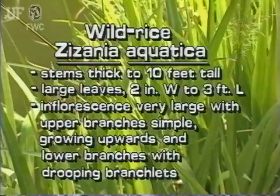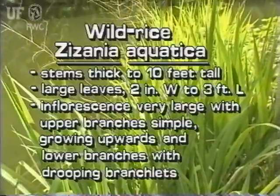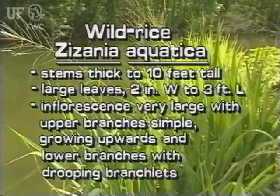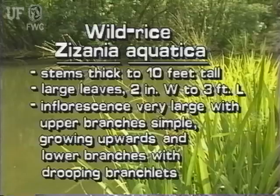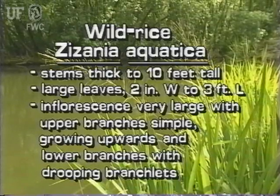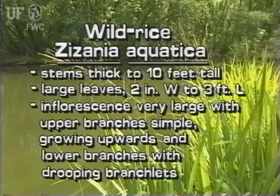Wild rice is a native grass that produces edible grains. Its thick stems grow to ten feet high. It has large leaves, typically two inches wide and three feet long. The large inflorescence of wild rice can be two feet long and a foot wide. Its upper branches are simple and growing stiffly upwards, while its lower branches spread out and have drooping branchlets.